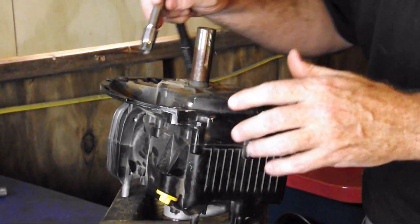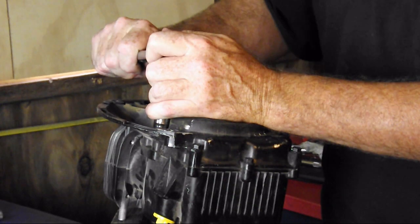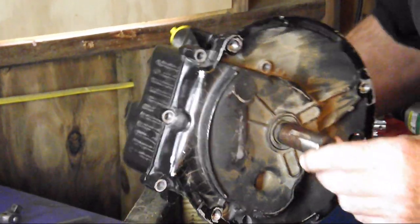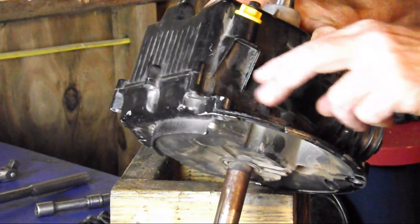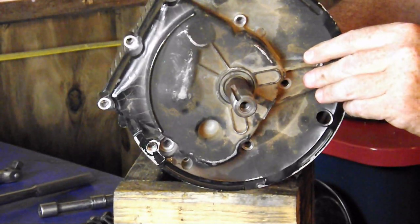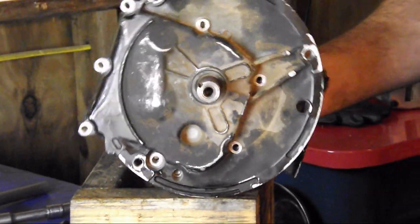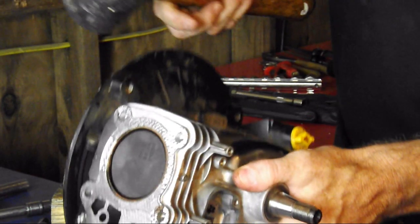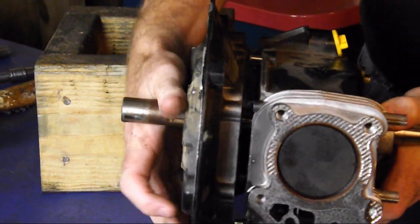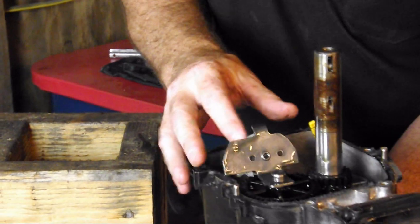When I break it loose, I do a diagonal pattern — I don't just go all the way around. All of the sump bolts have been removed, and I'm going to carefully hit it with a rubber hammer and knock this thing apart. I've got two seals still in it, and I should be able to leave them in. They're going to have to be replaced, but I'm going to see if I can pull it without removing the seals. It broke right apart — look at that!